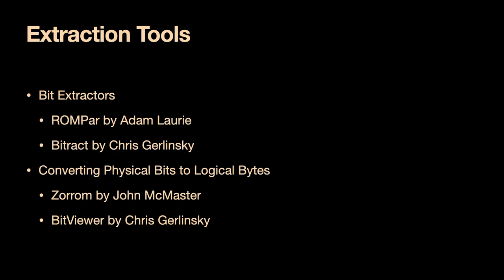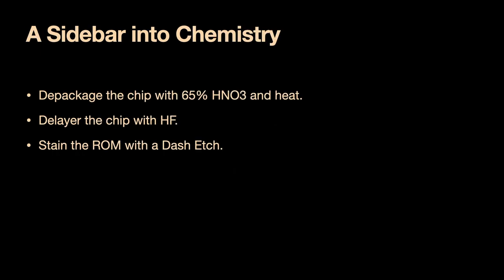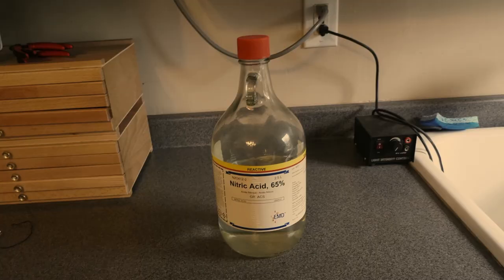Let's quickly go through the chemistry. We're going to depackage the chip first — you need a minimum of 65% nitric acid. If you're lazy, or if the chips are old, you really want red fuming nitric acid. This stuff has so little water — it's more than 90% nitric acid and less than 2% water. The water acts as a catalyst that causes the acid to burn the bonding wires.